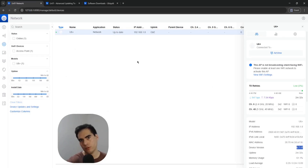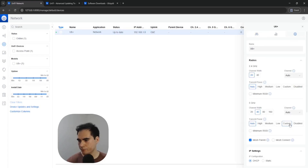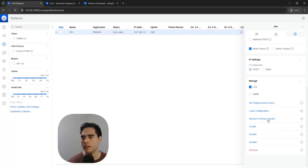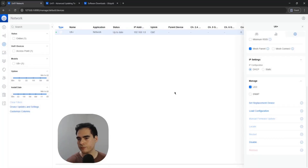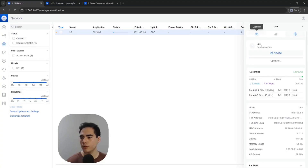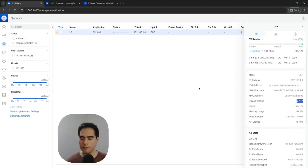This may look a little different on your controller. Go to settings, scroll down, and you can see the manual firmware update option. Note that if you have automatic firmware updates enabled, this option will be grayed out — you need to disable that option to manually manage updates. When you click here it will ask where the firmware is located. Paste the link and click update. The device will download the firmware, reboot, and complete the downgrade.